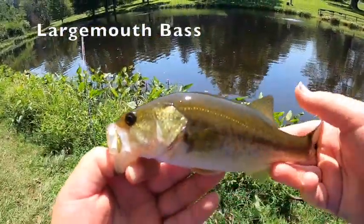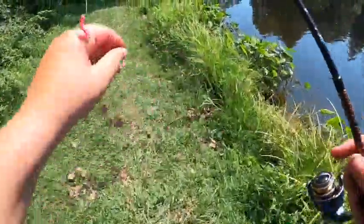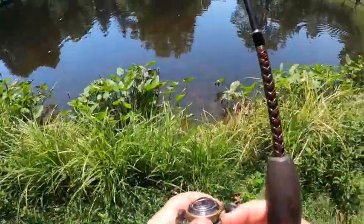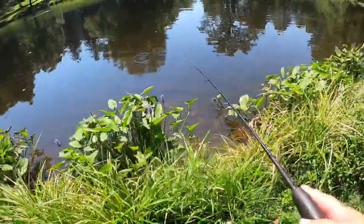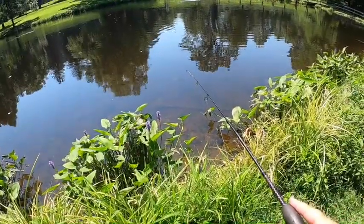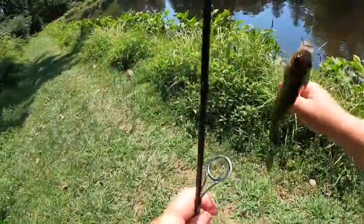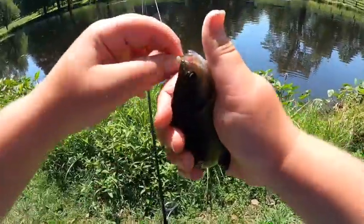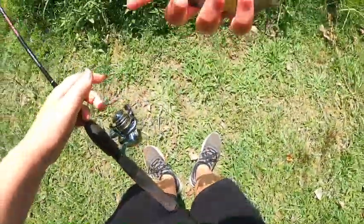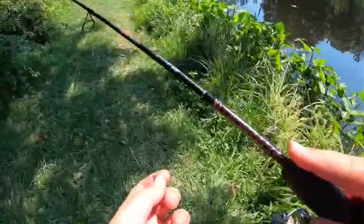Second largemouth bass of the day — nothing but a seven-inch fish but still a fish. A fish literally just bit the tail off my bait. Let's see if it still works. There's a bite — yep, still working! Another one — bluegill. Another bluegill. It's that simple: finding out what bait they're liking. Once you find out what they're eating, it's hard not to catch them.